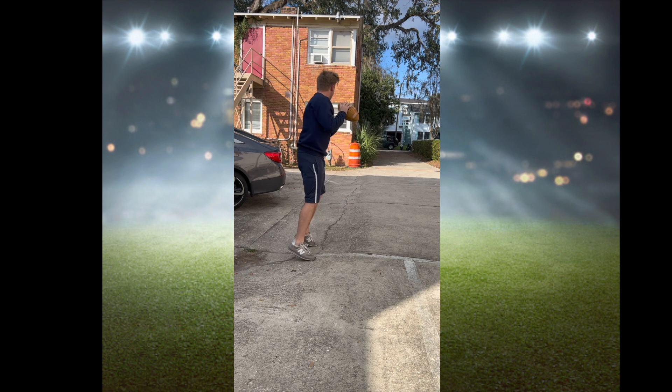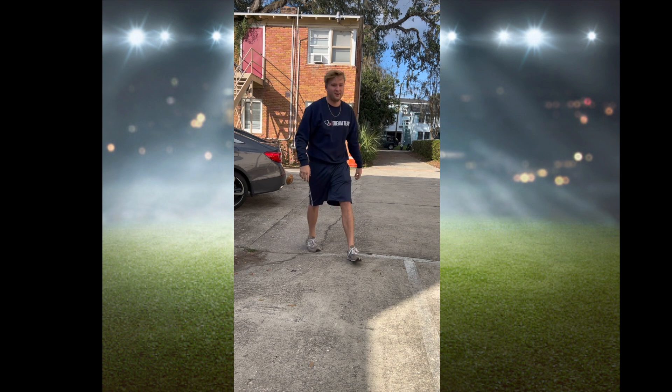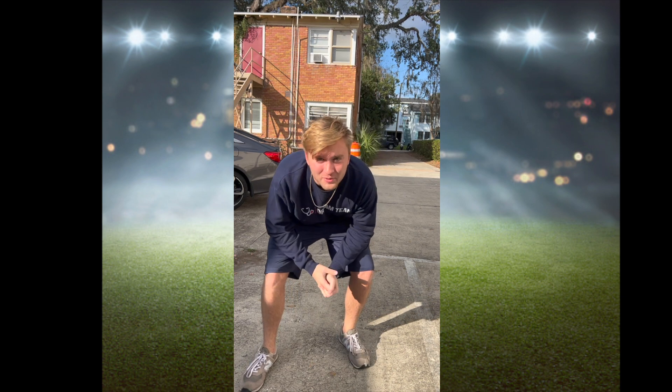When it's all put together it should look something like this. Thank you for watching and I hope you have a great rest of your day.